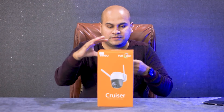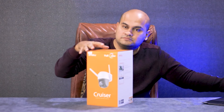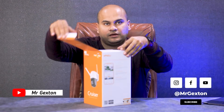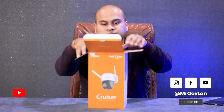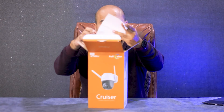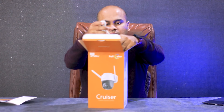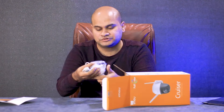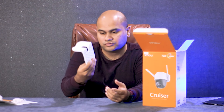First of all, we will unseal the seal. This is the diagram which we can assign easily — quick start guide, manual. Here is the charger with the big wire; this is 12 volts, this is not a normal USB. With this mount — and this is the mount and stand.